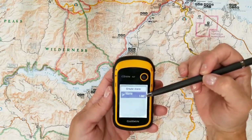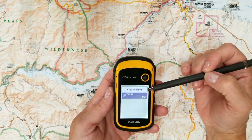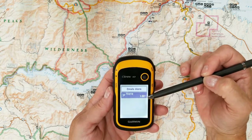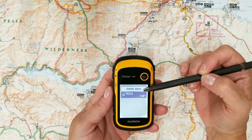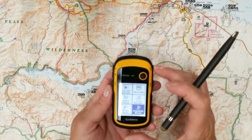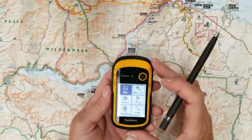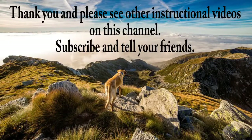Now on waypoint test two, I've created an alarm that will indicate when I'm within one mile of this waypoint, an alarm will sound. And that's how you set a proximity alarm using the E-TREX 10. Happy exploring!